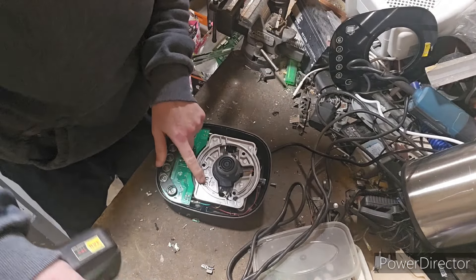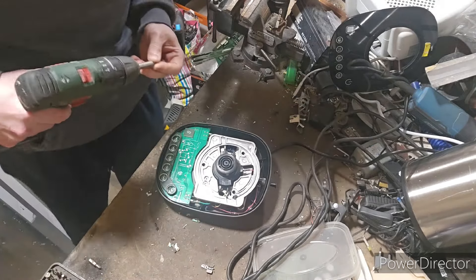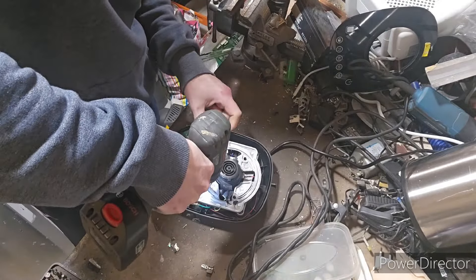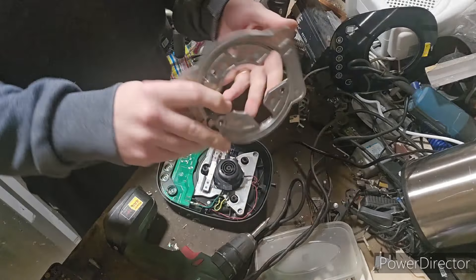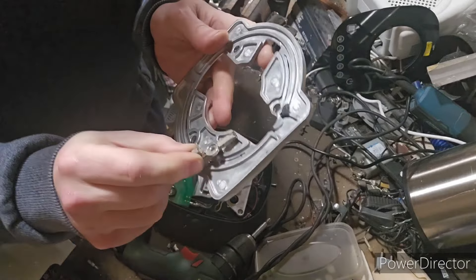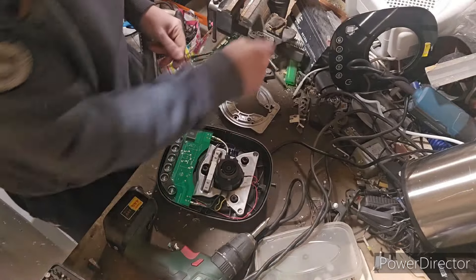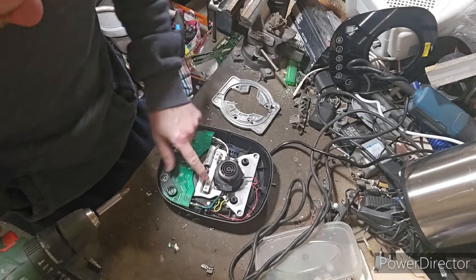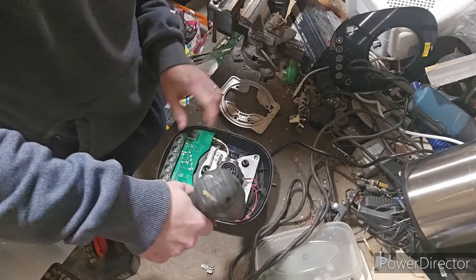We've got our little board and what looks like an aluminium plate. We've got some standard Phillips screws in the aluminium plate, we'll take them off. There's our first little aluminium plate. Just check it with the magnet - doesn't stick anywhere, so that's aluminium. Then we have a secondary plate as well, and a little metal piece here that also looks like aluminium.